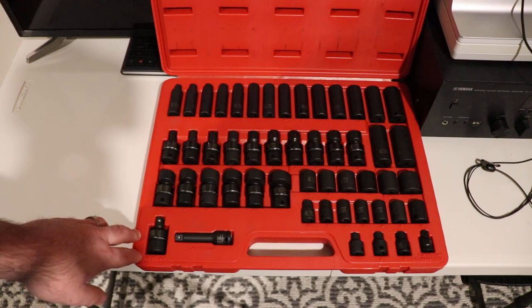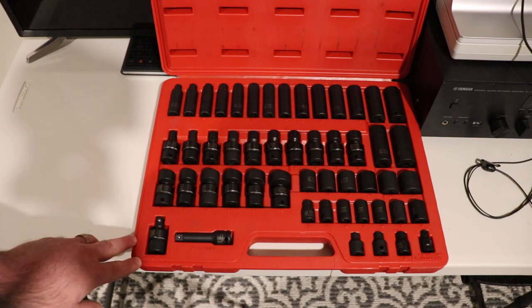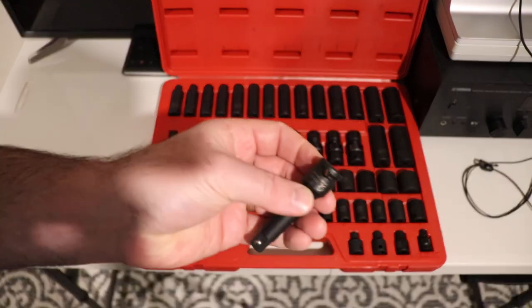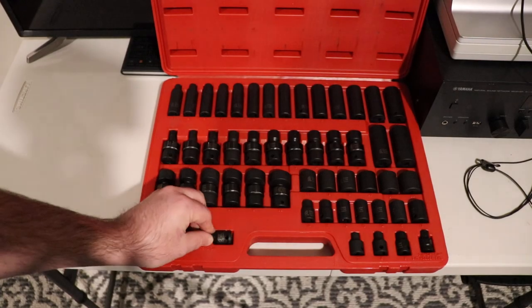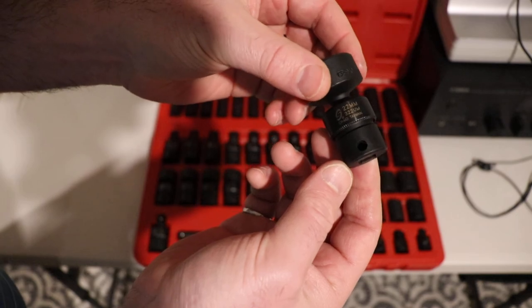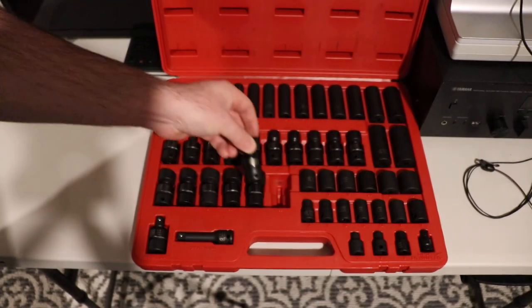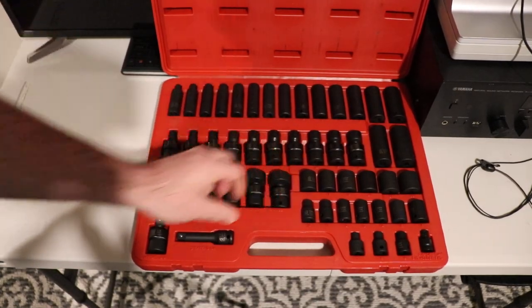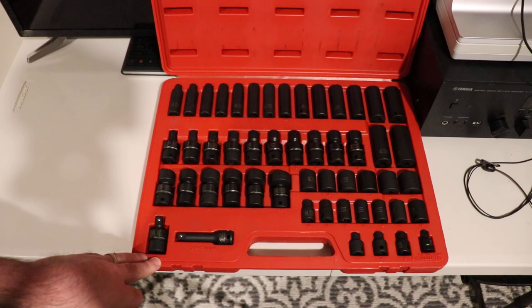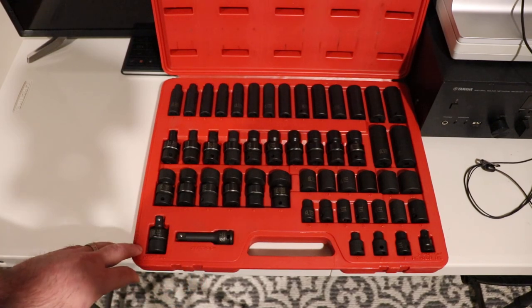When you have metric and imperial mixed into the same package, sometimes you reach for the wrong thing, but you don't have that issue in this set. It's got a three-inch extension and you can put a pin through it. All of the sockets are not really set up for pins other than that extension — it's mostly a detent ball, which should be normal in most cases. But if you're working at heights and need pins, this wouldn't be the set for you.